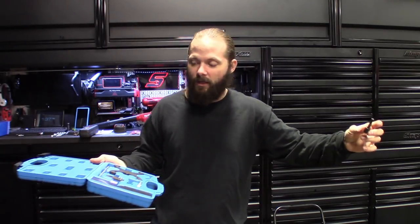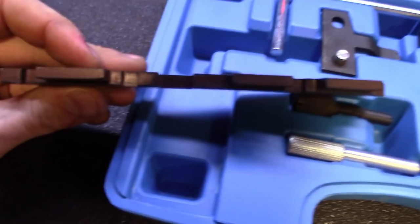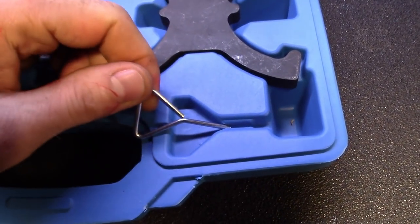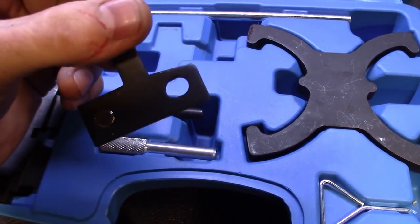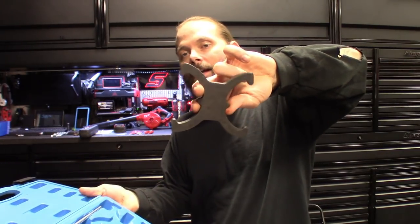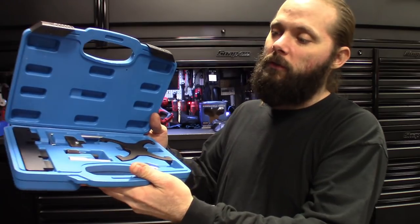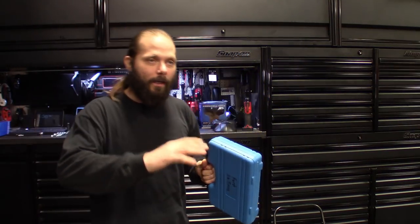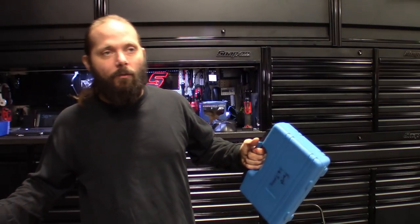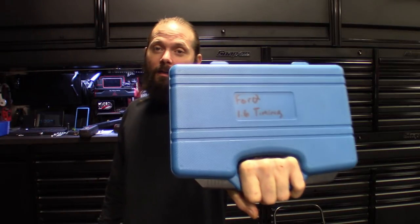Ford keeps changing the crank pin sizes — some are longer, some shorter, some narrower — which does affect your top dead center. But this kit's pretty nice. It comes with everything you need: cam gear locking tool, camshaft bar, crank locking pin, tensioner pin, and a harmonic balancer lineup tool. The steel is well made. For getting two to four of these jobs a year, it definitely beats paying over a hundred dollars for an OEM Ford tool.